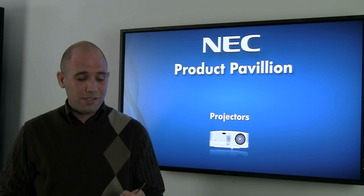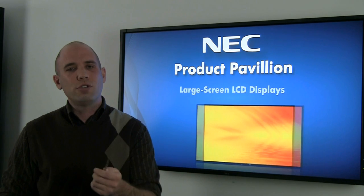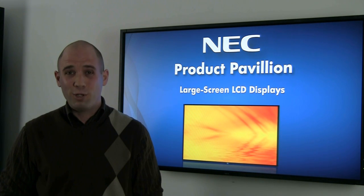For safety reasons we recommend installing the SBC on the display before it's mounted. All you're going to need today is a Phillips head screwdriver, and don't forget to turn off your display before you install the SBC.